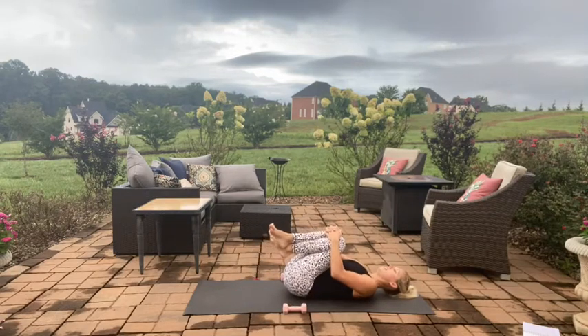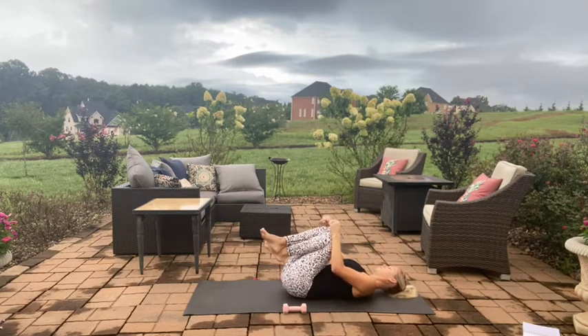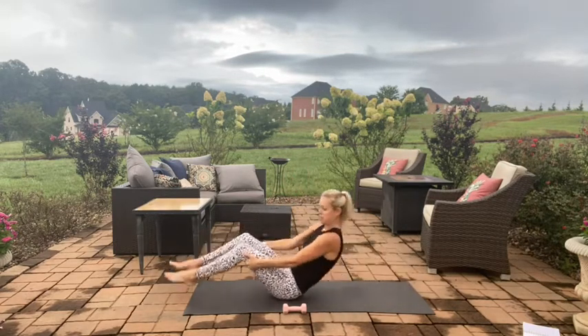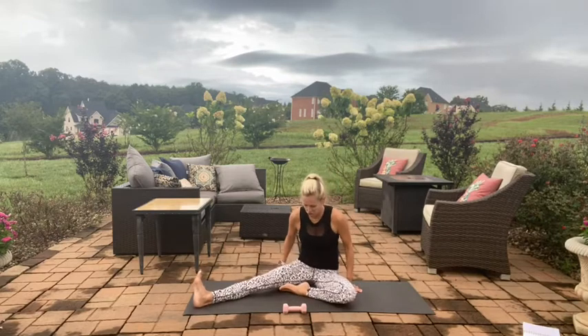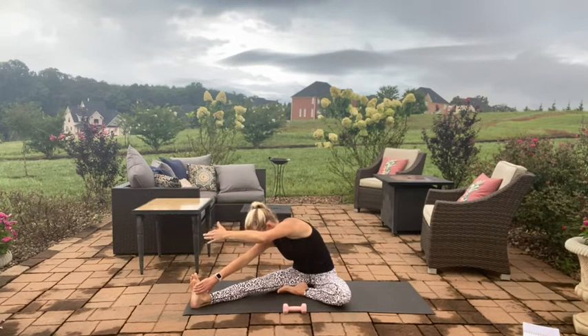Hug those knees in to that chest, rock it back and forth. Grab behind your thighs, rock it up to seated, and we're going to stretch it out. Take that right foot out long and that left leg in, reaching for the arch of your right foot with your right hand, feeling that nice inner thigh stretch. Nice deep breaths into the belly. Then you're going to rotate — instead of open towards me, rotate down towards the mat so that you feel stretch down the side of your back.